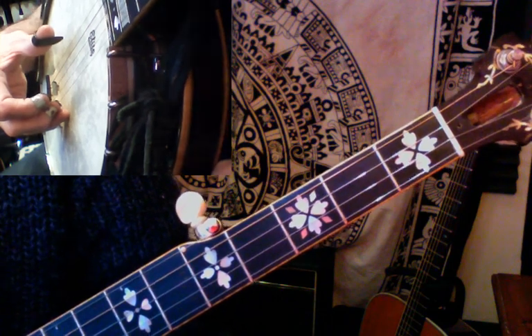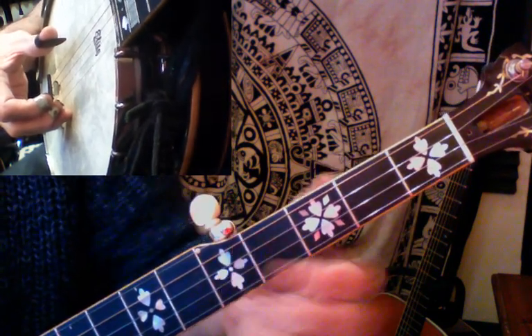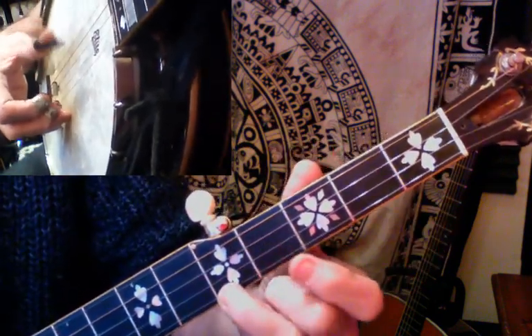Hi there. Here we go with a simplified version of Cripple Creek. There is a slightly more advanced version of this you'll find in the playlists on my channel, but I'll talk you through this one initially.